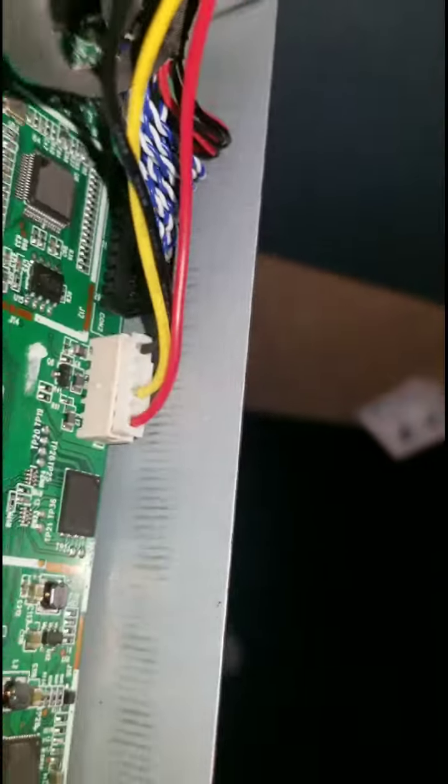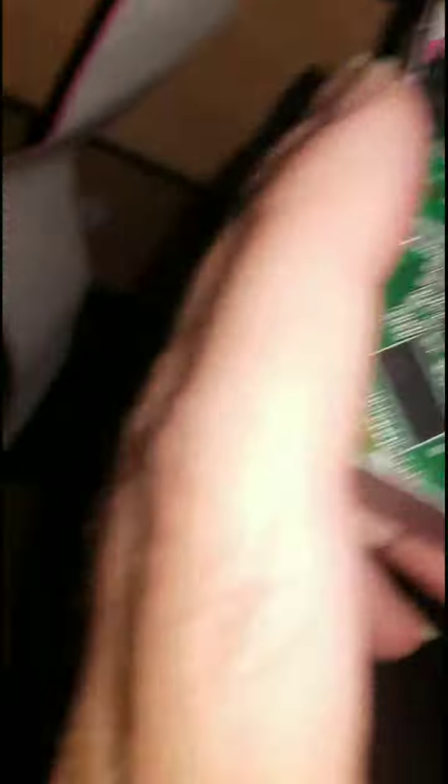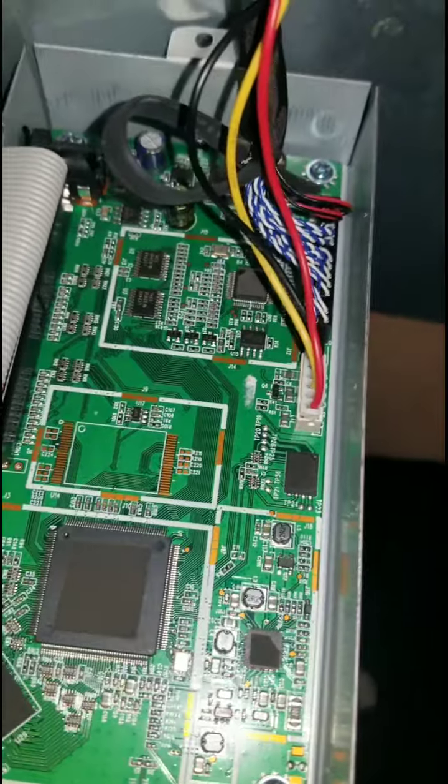There are cables connected to it here — two connectors here — which I will remove. I already removed the ribbon connector that went into the monitor. I removed the two connectors there.